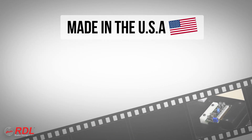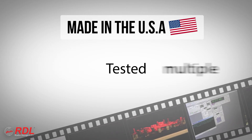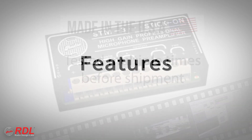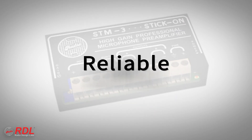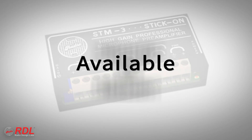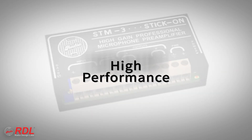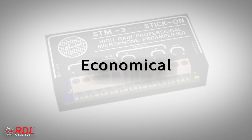Stick-ons are manufactured in the United States using advanced automated processes and are tested multiple times before shipment to customers. You can rely on stick-ons for their timeless ease of installation, decades of proven reliability, and consistent availability with the assurance of today's best performance. The STM3 is a very high performance, economical module making it ideally suited to both cost sensitive and demanding installations.